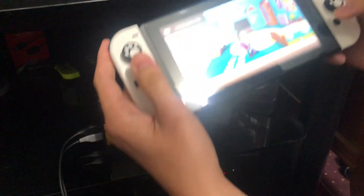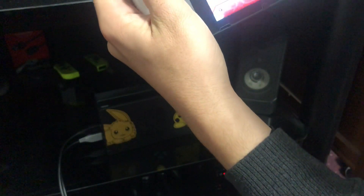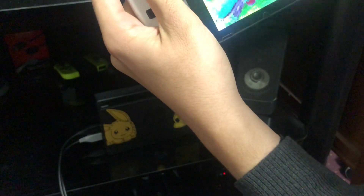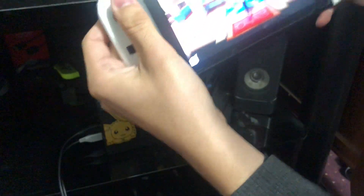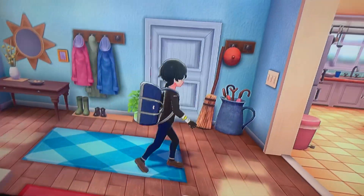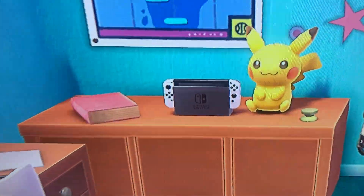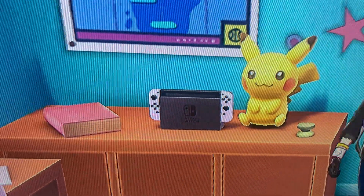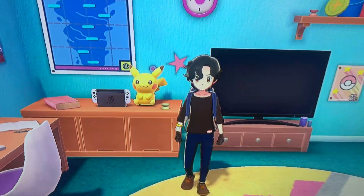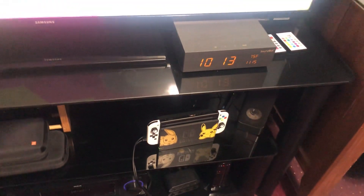I need to get out of this room and then go back inside. Let me just plug this in again — there you go. Now that we're in TV mode, we can see it. Yeah, there you go — white Joy-Cons for the Nintendo Switch. I got these Joy-Cons on Etsy. I'll put the link in the description below.